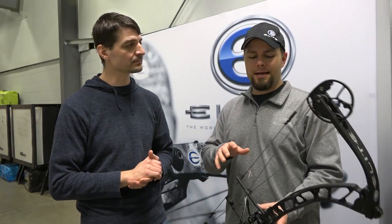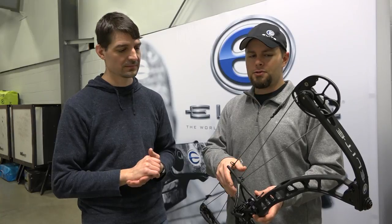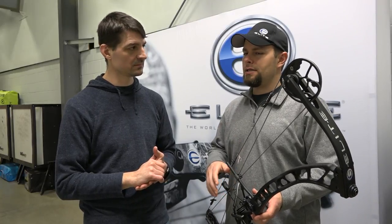We did not cheapen the materials to get there — it was all process related. It still has Winner's Choice strings and cables, like all of our bows. They are laminate solid limbs, 6061 riser. We're just able to make them more efficiently.